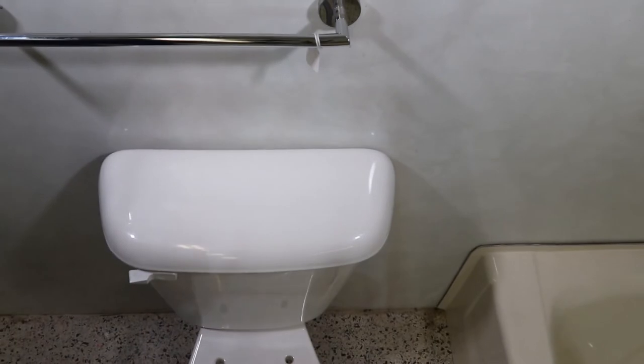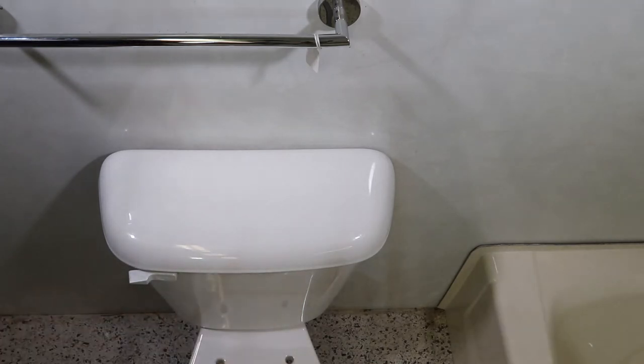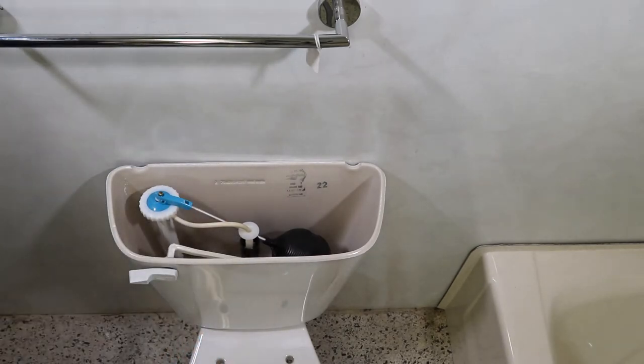The first thing you would do is turn the valve off underneath at the bottom and flush the toilet. That's going to get any water inside the tank to drop down. Remove the tank lid and put it in a safe place, because if these are dropped or broken you'll be in big trouble — they're hard to find.